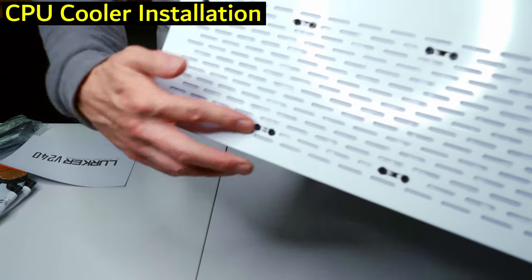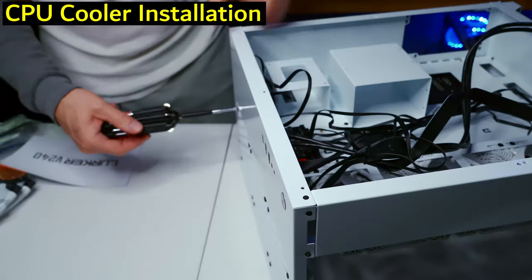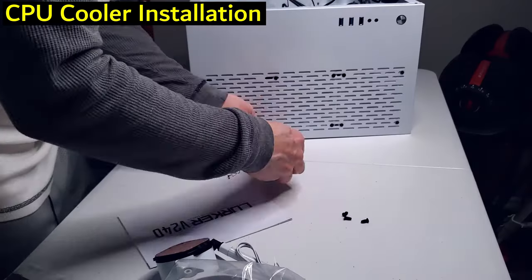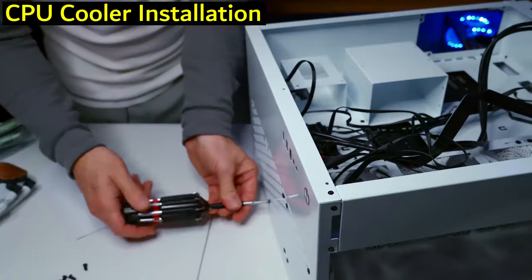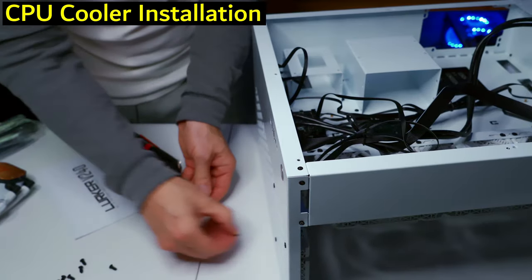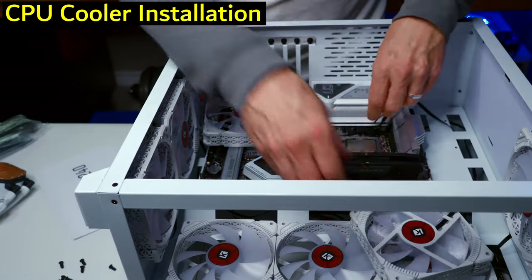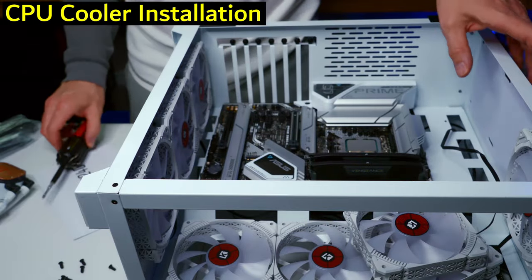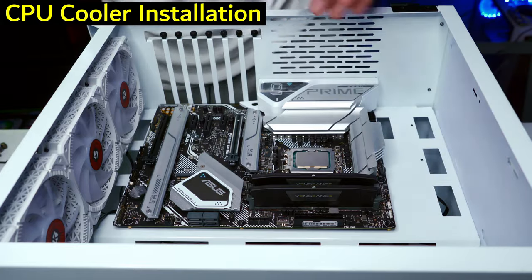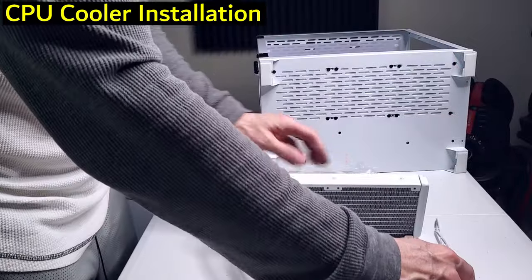We remove the two front fans from the radiator position so we can mount the radiator there, then secure the fans back onto it.